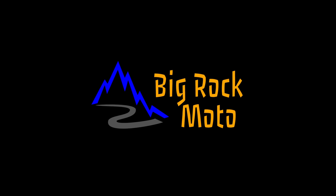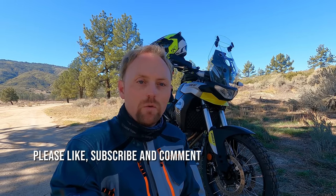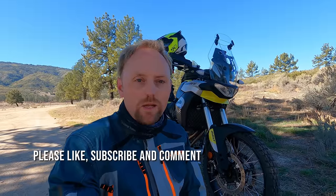Hello everyone, my name is Ian and you're watching Big Rock Moto. Thank you so much for tuning in today. If you're new here, I hope you'll consider subscribing if you like this kind of content.